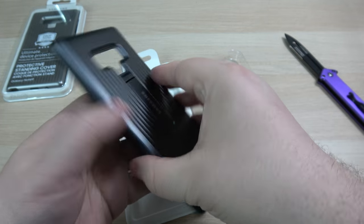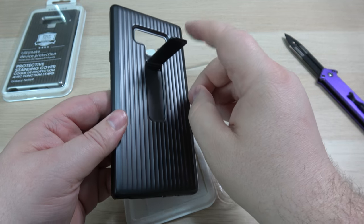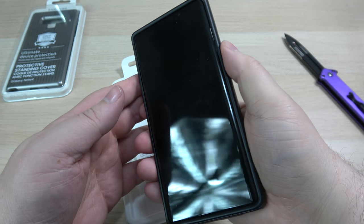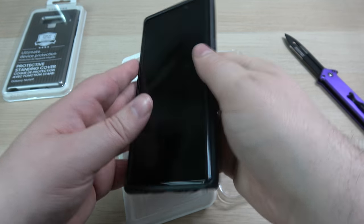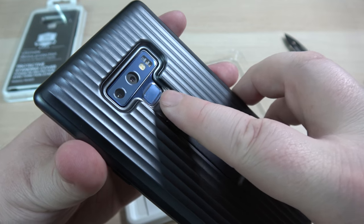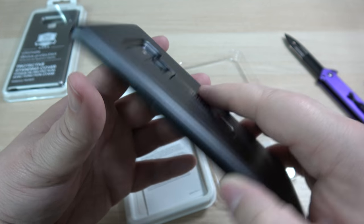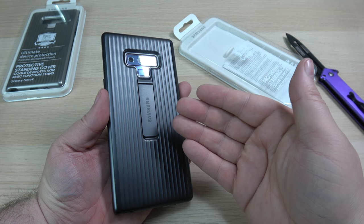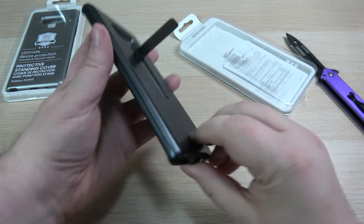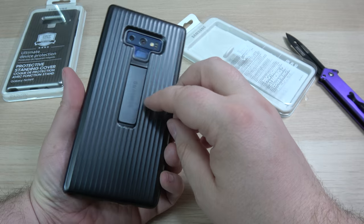It is quite thick with some nice grip. It's got a matte finish, and you've got this kickstand feature right here. Popping the Note in — just like that. Buttons are nice and clicky, feels good. Here's the S Pen, no problem at all — pop that out. There's a bit of a slope right here so you can put your finger down and activate the fingerprint sensor. The kickstand comes out so you can watch your media, and you can also prop it this way as well. That feels and looks good.